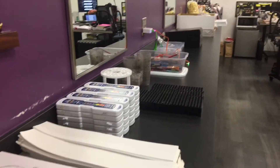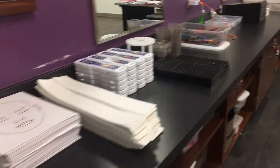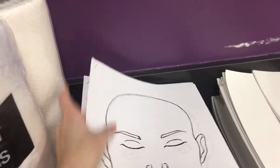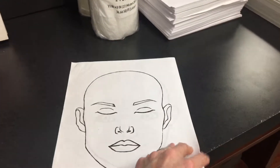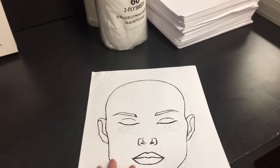Hey guys, I wanted to share with you my setup for special effects, stage makeup, and face painting week here in my classroom. Face painting is very important, as painting in general is a good foundation for a lot of things like nail art, makeup, highlighting, balayaging, and things of the sort.